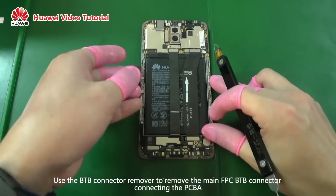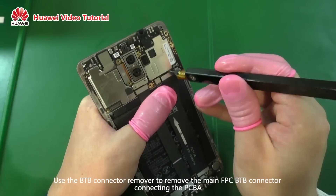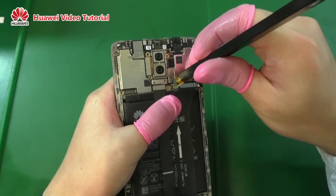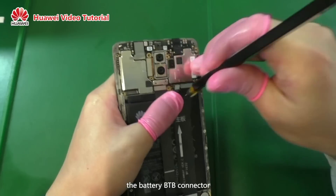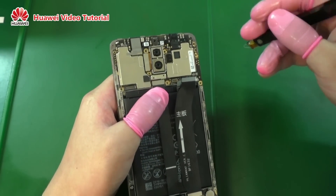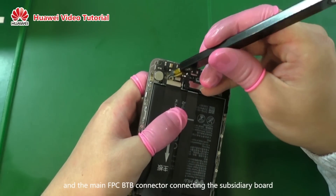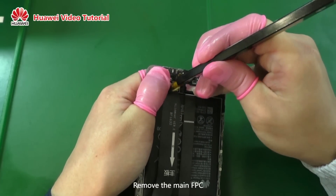Use the BTB connector remover to remove the main FPC BTB connector connecting the PCBA, the battery BTB connector, and the main FPC BTB connector connecting the subsidiary board. Remove the main FPC.